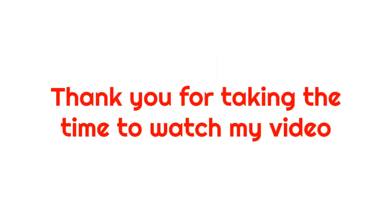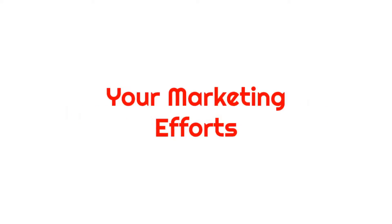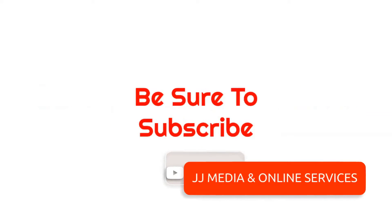Thank you for taking the time to watch my video — make sure you subscribe. If you are a church, ministry, or non-profit organization, I would like to talk to you because I can help you maximize your marketing efforts. We hope these tips help your organization or small business. Be sure to subscribe.